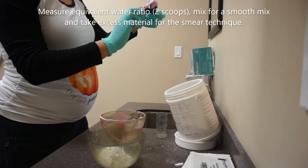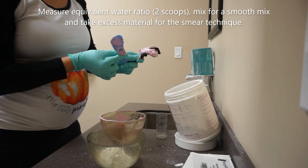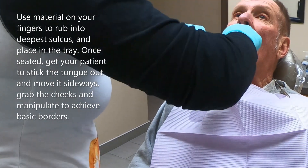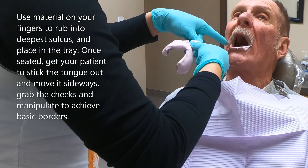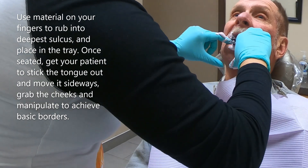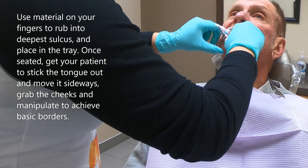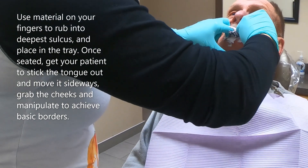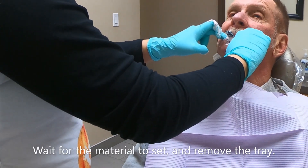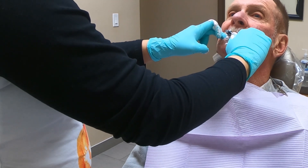For the smear technique, grab excess material on your fingers and push it into the sulcus and other hard-to-reach areas. Then place the loaded tray in the patient's mouth, retracting the cheeks to allow proper access. Place the tray from the back towards the front. Once seated, get the patient to stick out their tongue and move it side to side to achieve basic borders. Move the cheeks around to eliminate any air bubbles that may get captured during tray insertion.